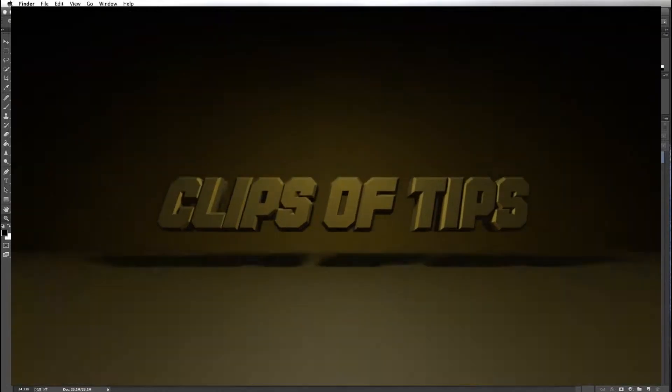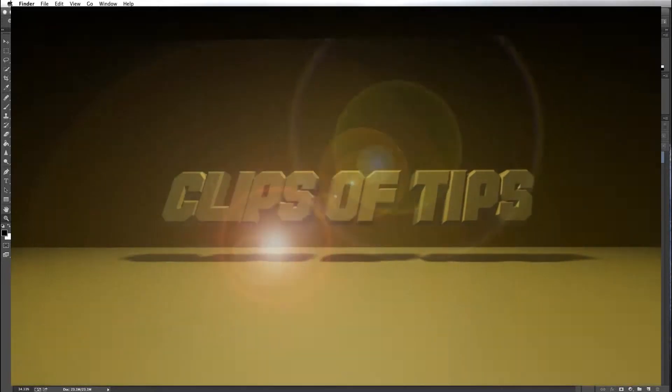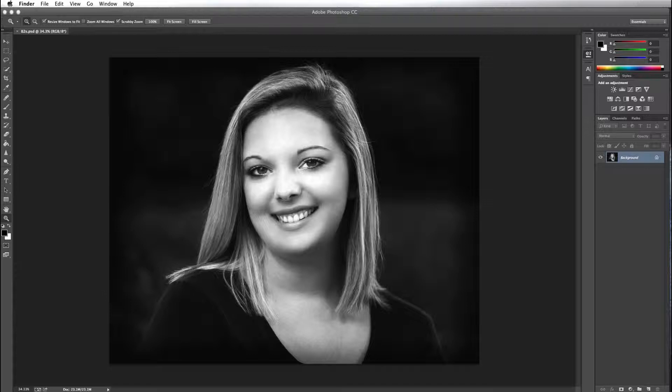Hello everyone, Russ Elkins here with Clips of Tips. Today I want to correct two problems with this photo. The first problem I want to correct is related to the shoulders — I'd really like to go in and square up the shoulders of this photo.